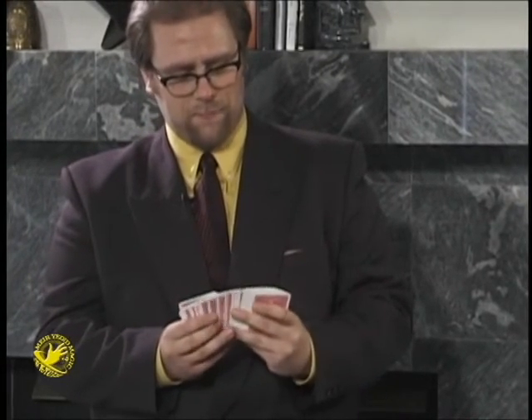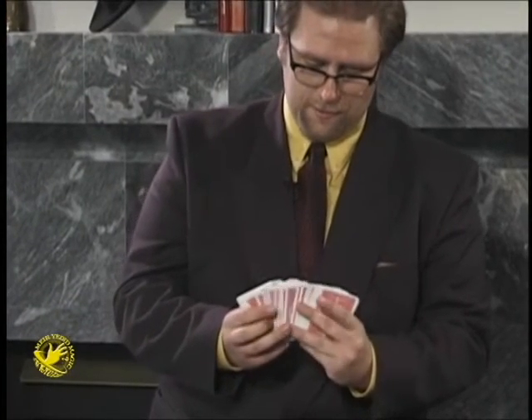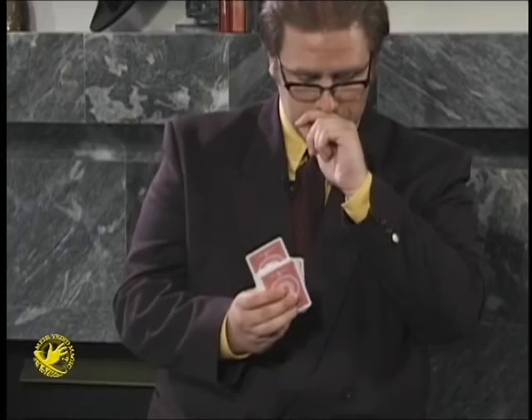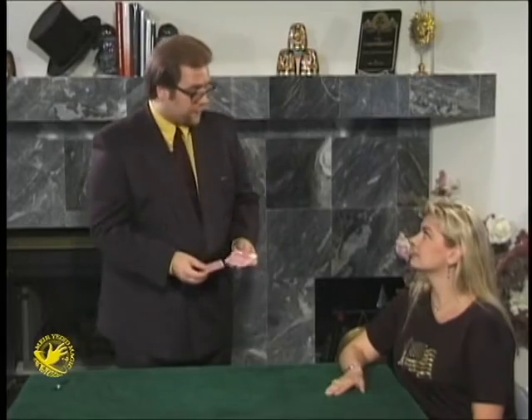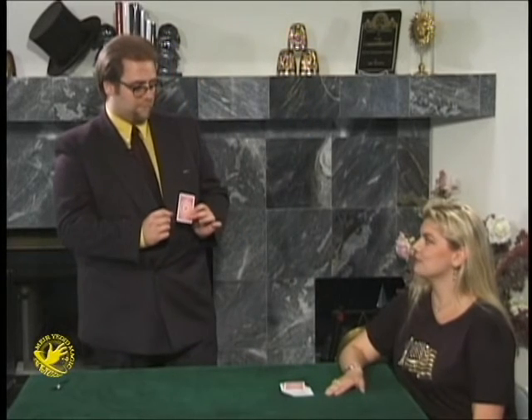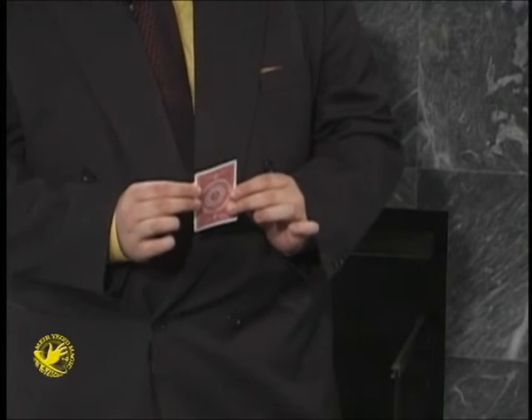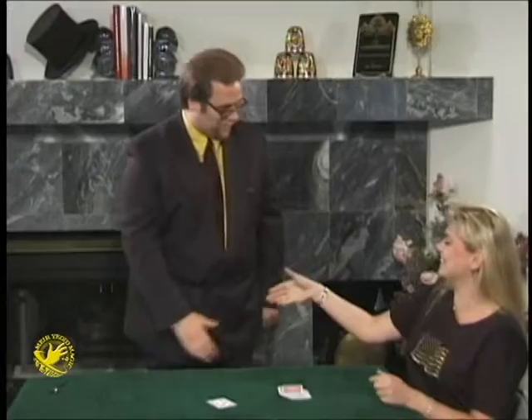Let's see. I think you shuffled these really well. Actually, I think you shuffled these too well, but we'll try and get around that. Let's see if I can pick one card. Now, once I've got the card, I'm committed. There's nothing I can do about it. You name the card that you chose. Seven of diamonds. Seven of diamonds. Good job.